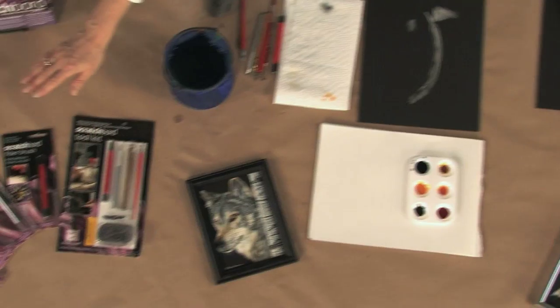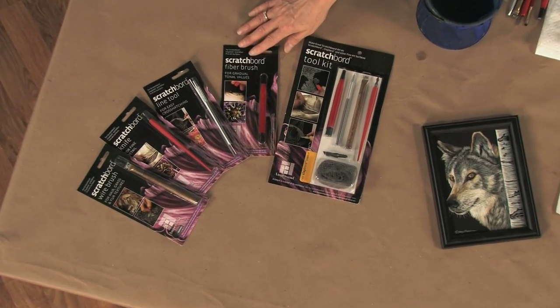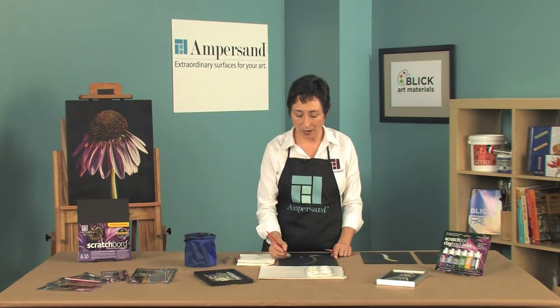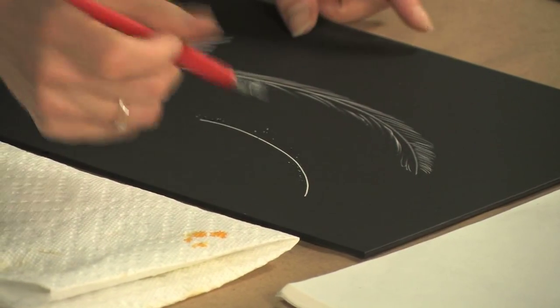Ampersand's tools are the perfect combination for scratchboard. Tools are sold individually as well as in a set. I'd like to demonstrate each of these tools on the scratchboard for you. We have two different nibs: one that does a wide line, and one that has controlled line cutting.